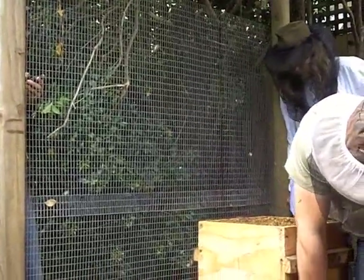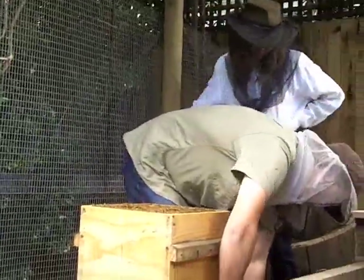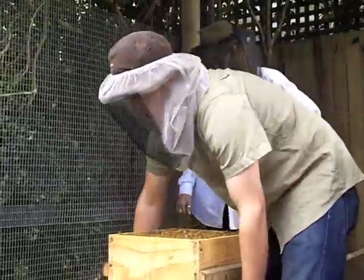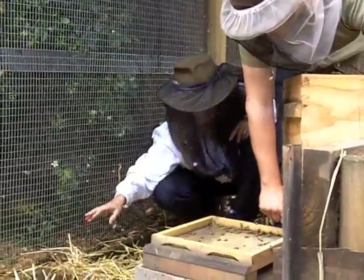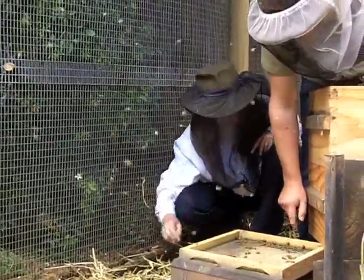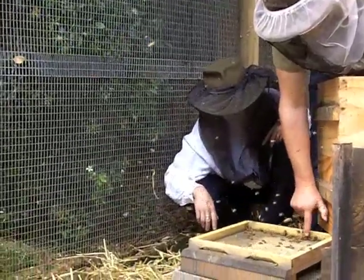Again, at every hive visit, try and see the bottom board, and if there's any small hive beetle there, which you can squash - see the bees attacking it? It's a bit hard to see, but the bees are really attacking it. Because they can see it in the light, but they can't actually kill them.